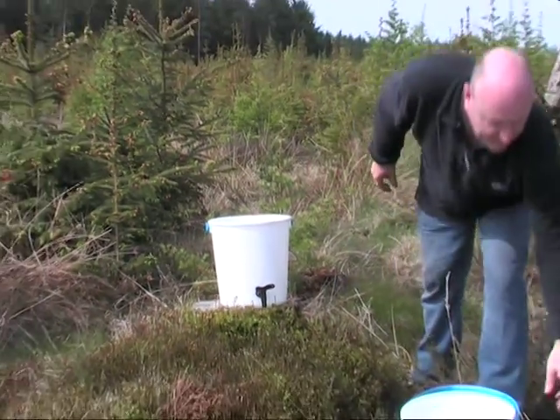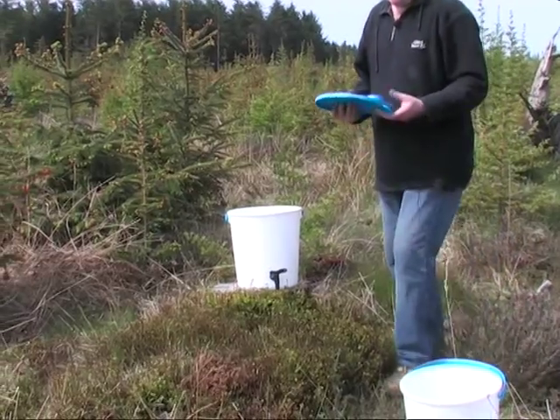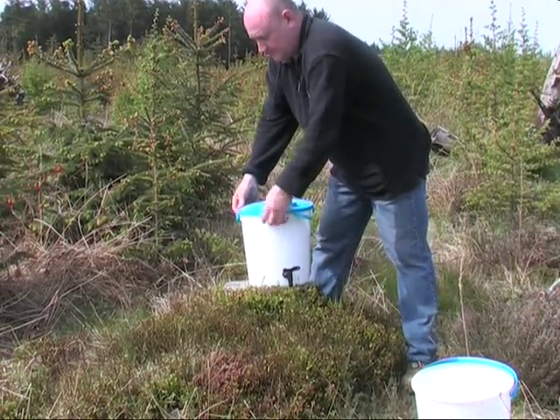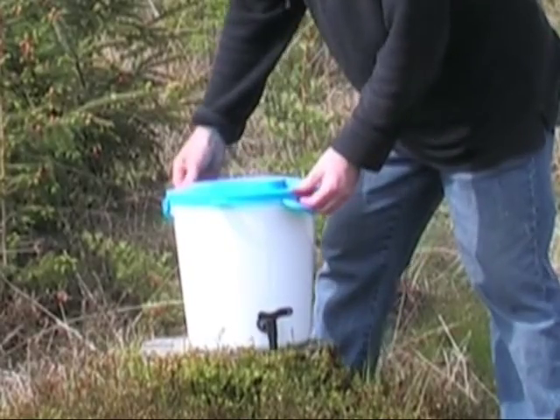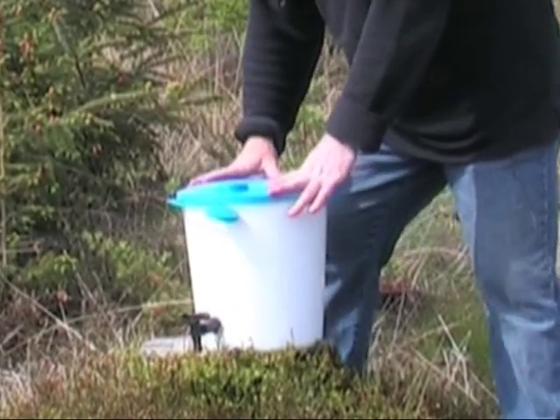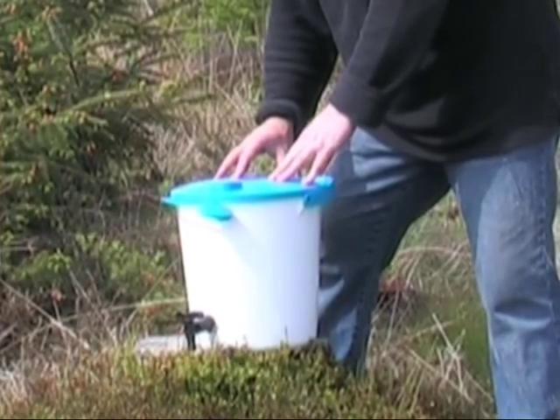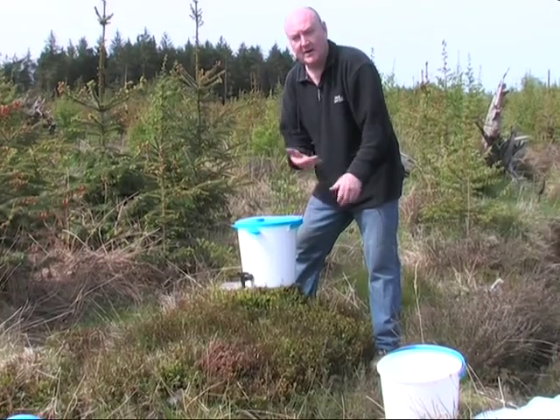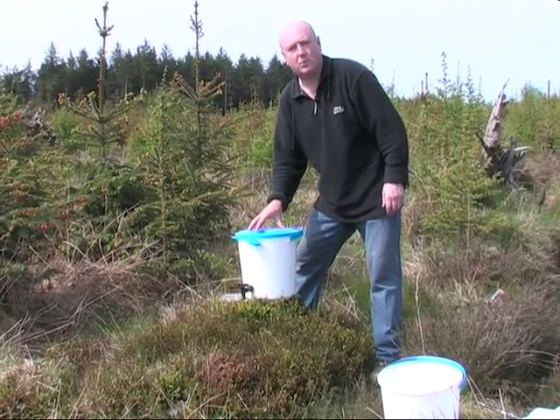On top of the container we have this lid. This is a snap fit, and what the lid does is primarily protect the water on the inside from casual contamination. It stops people from putting their hands in and washing and thereby contaminating the safe water inside.